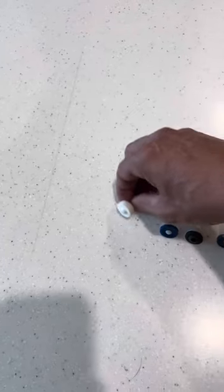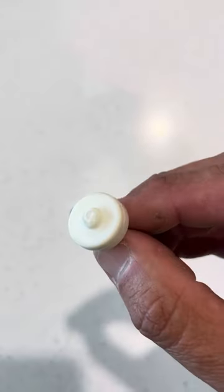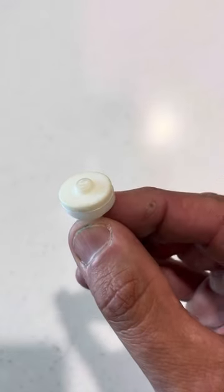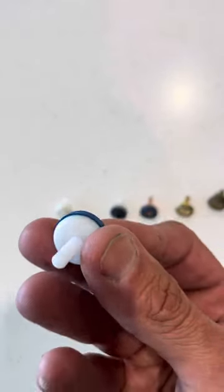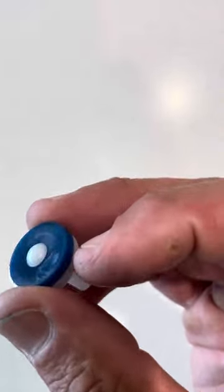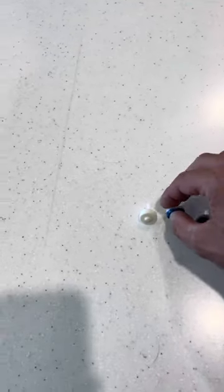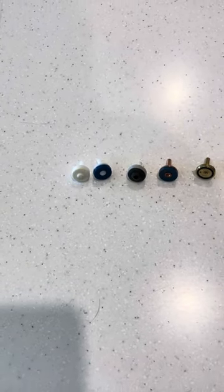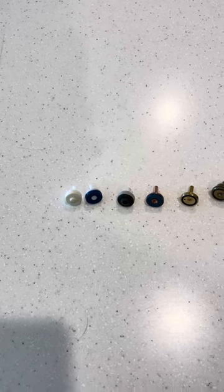Starting off, you'll see we've got this white plastic tap washer with a white plastic or rubber seal. This one, along with the one next to it — which is also a white plastic washer with a blue rubber plastic seal — those two are your very basic entry-level tap washers.